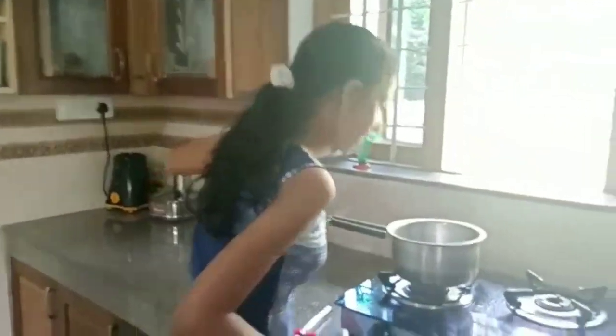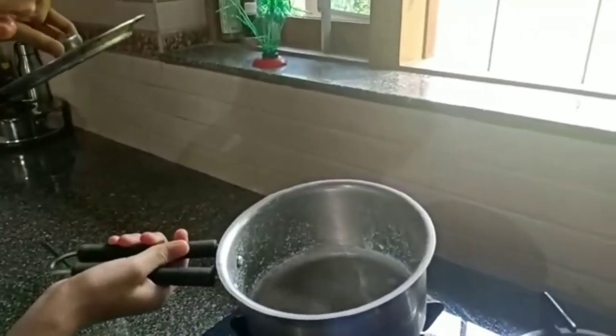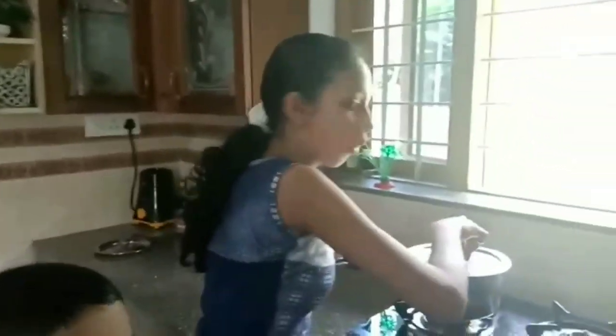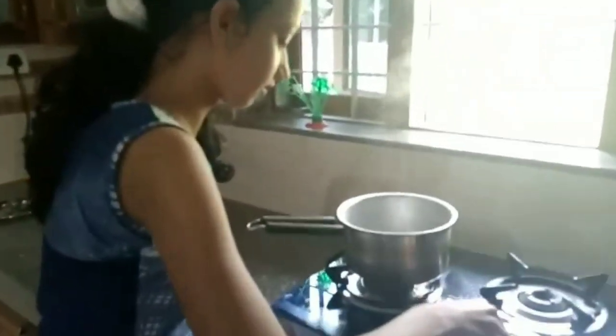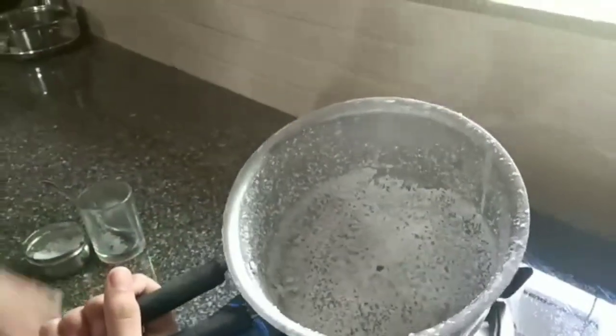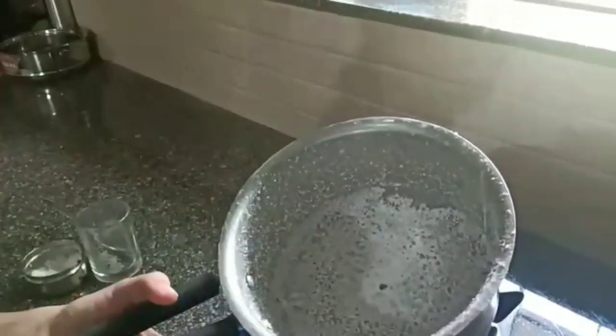Now we can put some more heat on it. Look, it is coming out with a white color. We can put some water on it. Now we can open it. Look, there is only salt — there is no water. Look how much salt we put in — all the salt we got back.